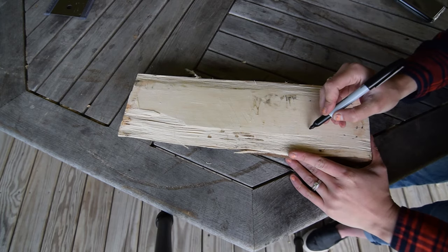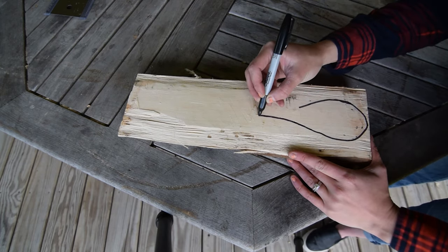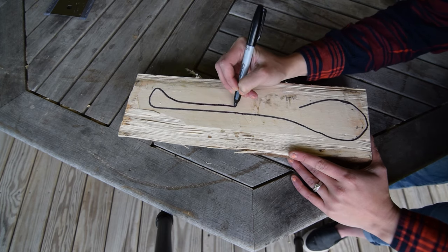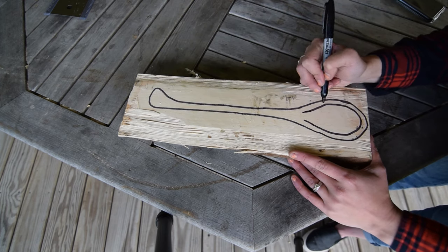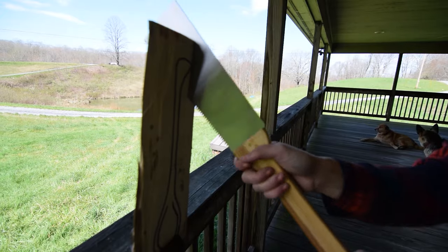Then I drew the outline of my spoon and used a pull saw to remove the excess. I couldn't find my hatchet.